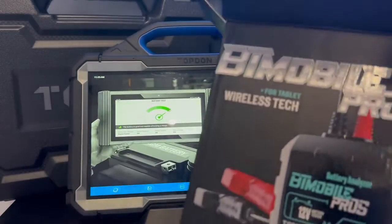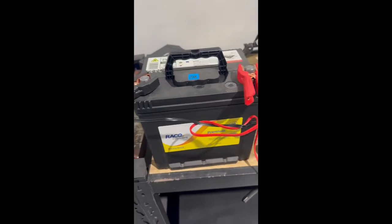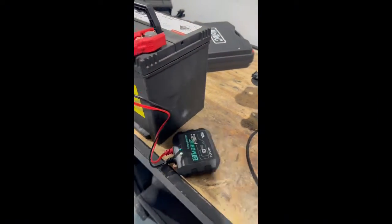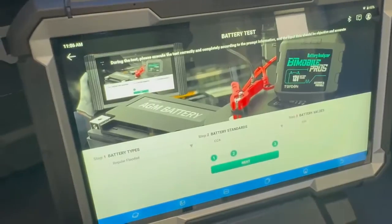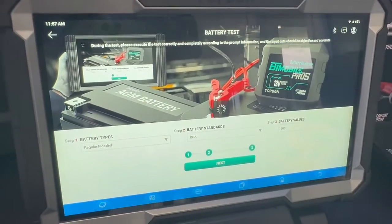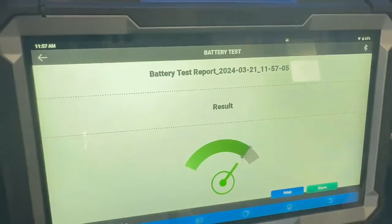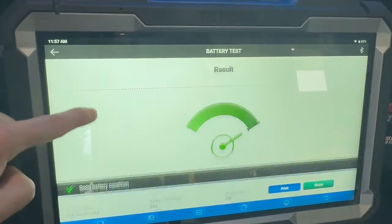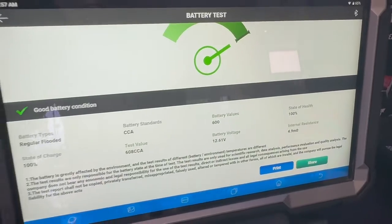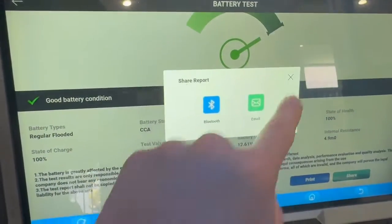I'll give you a run through on the Bluetooth battery tester — we need to jump into module and select battery tester. Out in the workshop I've got the battery tester hooked up to a battery on the bench. On the tablet we select battery test, make sure we've got all our battery specs in there, and then hit next. We can put all the vehicle details in for a report, or just hit skip to go directly to the battery test results. As we can see, it's a good battery — 100% state of charge and 100% health. We can then print or share the report by email or Bluetooth.